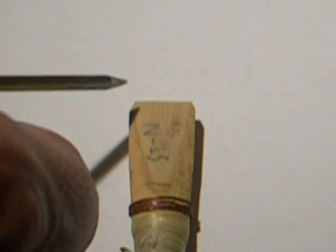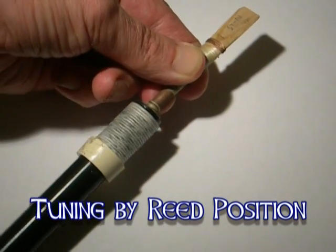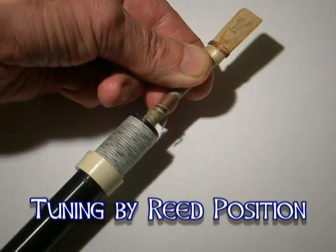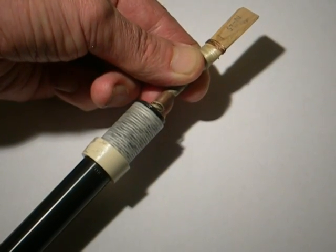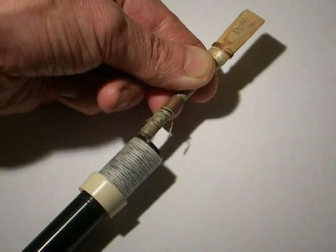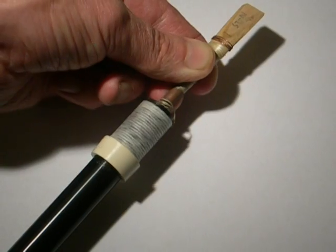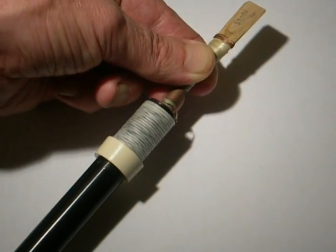The reed is carved down to a very fine thickness at the end so that it will vibrate. The reed can be pushed deeper into the chanter or set farther out over a range of roughly half an inch, 10–15 millimeters, depending on the chanter. This is the first primary means of tuning the chanter.